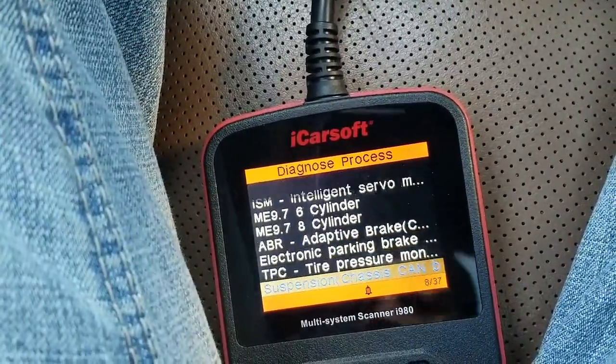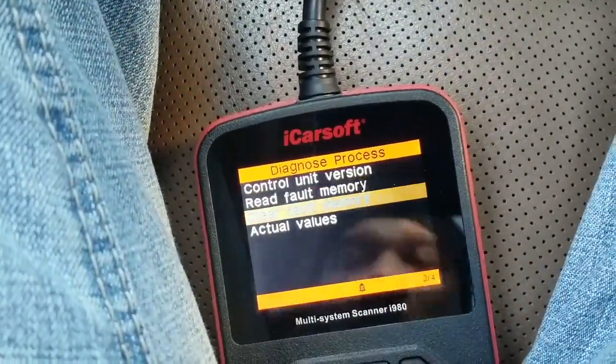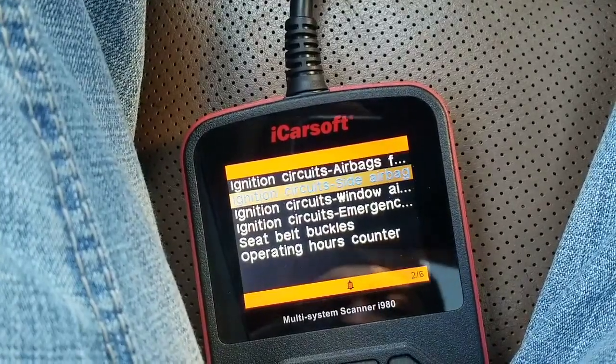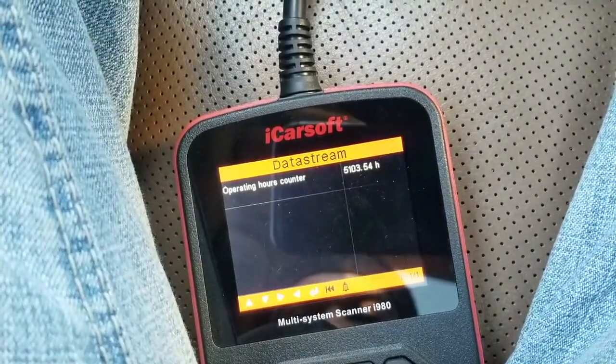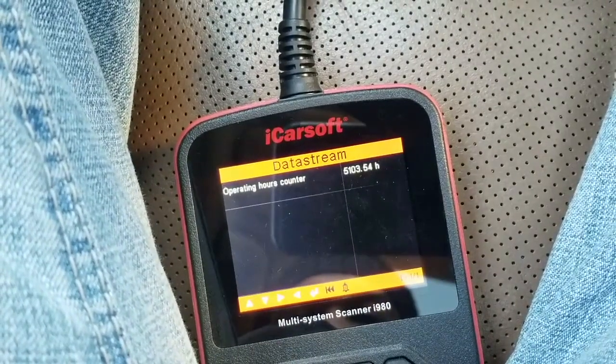We're going to go ahead and choose airbags. We're then going to go down to the actual values and take a look at how many hours are on the airbag. Now we're going to go down to operating hours counter.